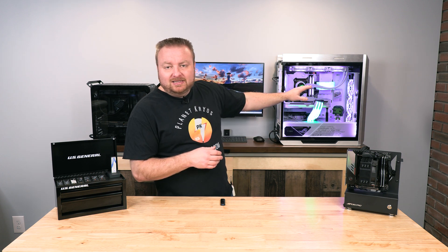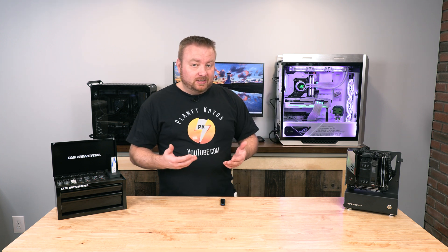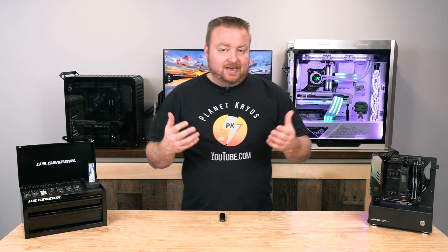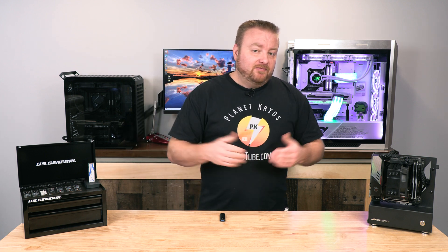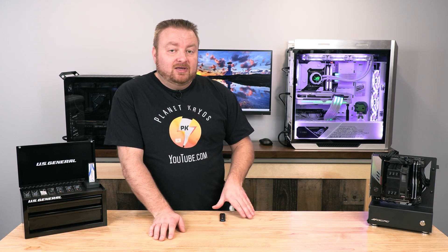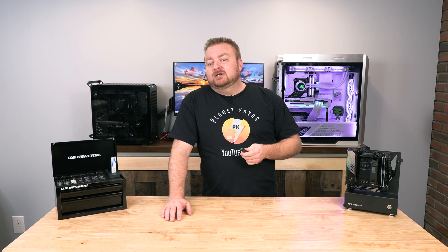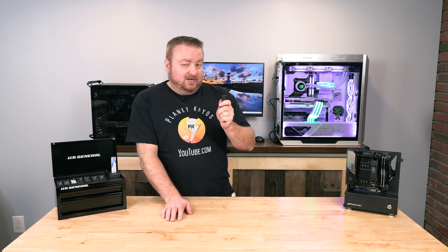I got the She-Hulk all cleaned up — did the deep clean on it, also oriented some of the fans differently for better cooling. When I got it back together and installed Windows fresh again, it requires another BIOS update. I'm going to show you how to do that. I have videos showing the traditional thumb drive method, but this time we're going to do a BIOS flashback — I'll explain and show you step by step.